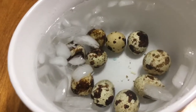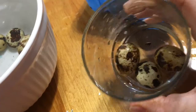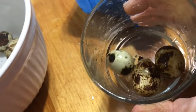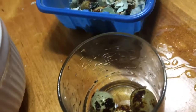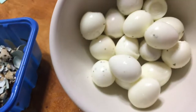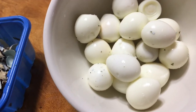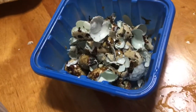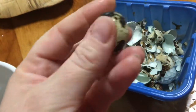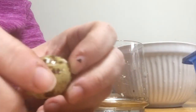Before you peel them, get a jar, put them in it, and shake it - that will crack them and make them super easy to peel. I've peeled all of these guys so far and then I'm going to rinse them to get off the little bit of residue that adhered to them. Shaking them around like this when they're hard-boiled makes them so easy to peel.